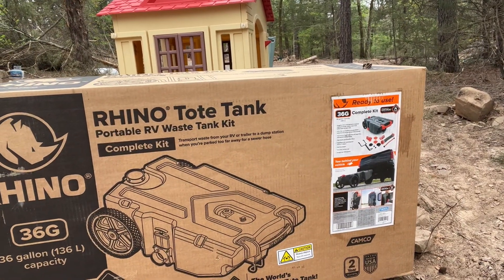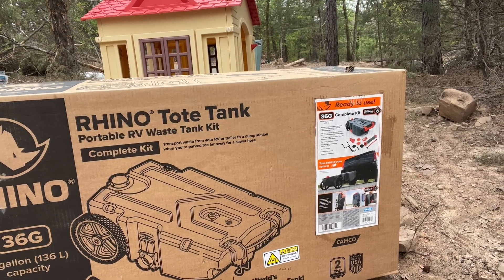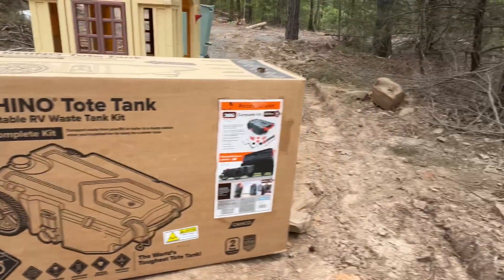You all know what goes in must come out, and living off grid, the question is where does everything go? Because we don't have a septic system here, we don't have a latrine, we don't even have holes dug for our poop. So I had to invest in this — the Rhino Tote Tank Portable RV Waste Tank Kit, 36 gallons. We're about to unbox it, hook it up, and get the poop out.